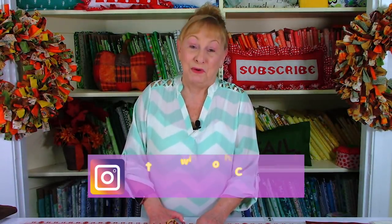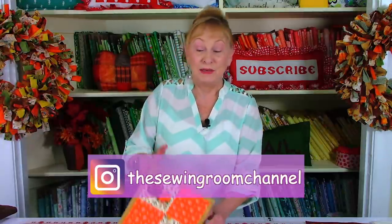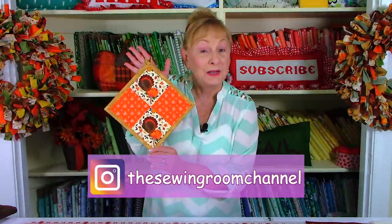Hi, I'm Cheryl and welcome to the Sewing Room channel. I'm going to demonstrate how to make this really pretty fall pot holder. This pattern in the quilt world is called a four patch. I've also got binding around the edges — don't be afraid of binding, it's really easy. There's also a little loop up here in the corner so it's easy to display it.